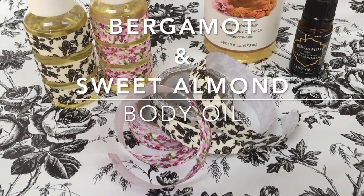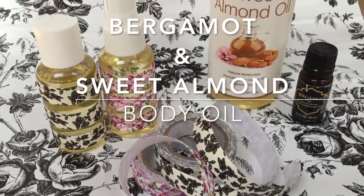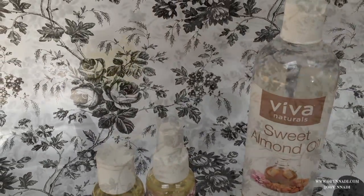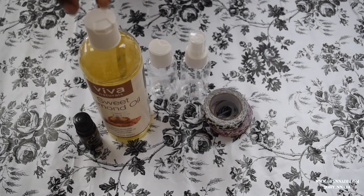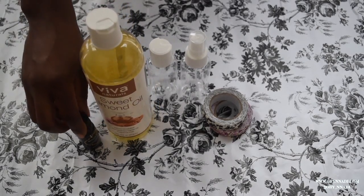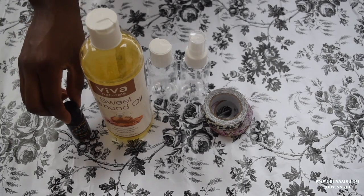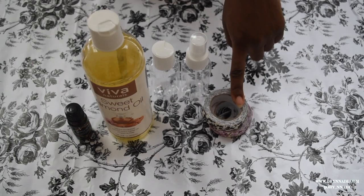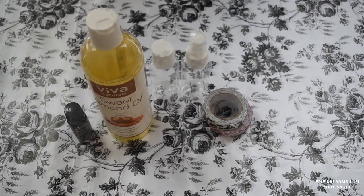Hi guys, welcome back to my channel! Today I'm going to show you how to make a bergamot and sweet almond body oil. Here are the items that you're going to need: your sweet almond oil, bergamot oil, two bottles, and some tape that I'm going to use to decorate the bottles. So let's jump right into this video.